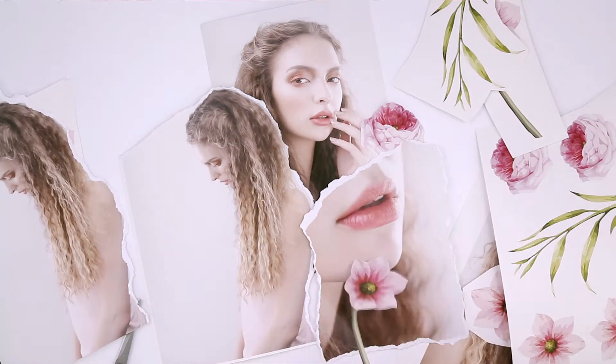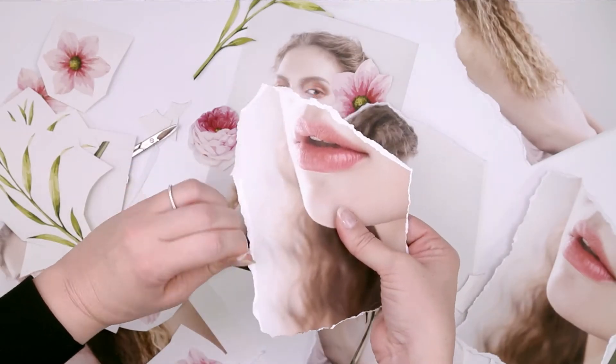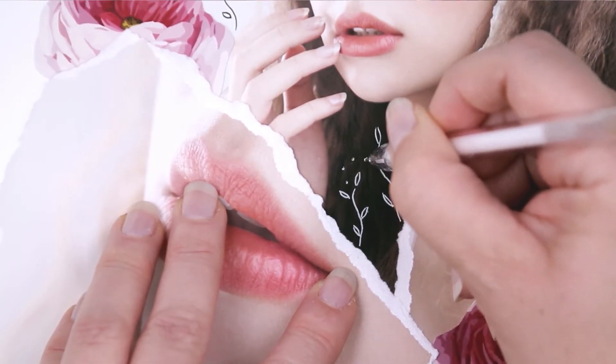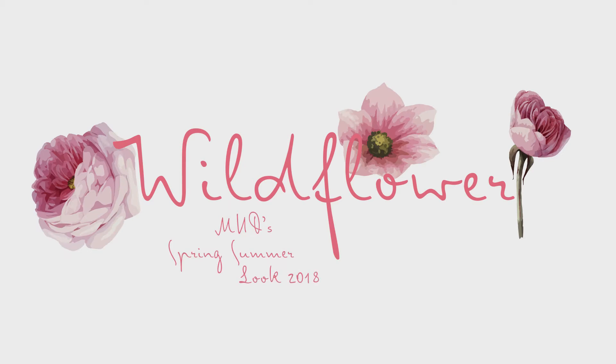This year's Spring Summer Look brings out the Wildflower Within. It inspires you to set your spirit free and express yourself in a unique and free-thinking way. Introducing Mudd's Spring Summer Look, Wildflower.